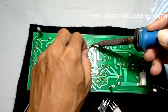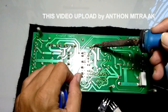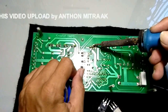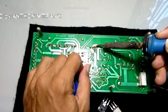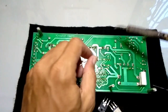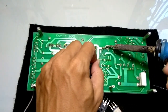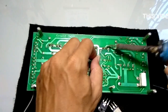Ini MOSFET yang baru. Saya solder, ada tiga kakinya. Setelah kita solder, kita bisa melakukan tes ulang apakah terjadi kontak kembali atau tidak.